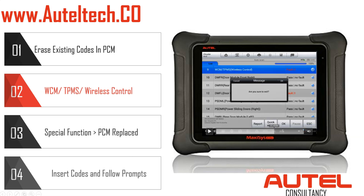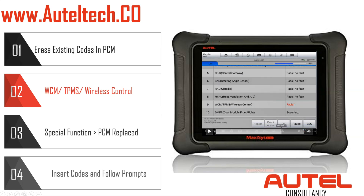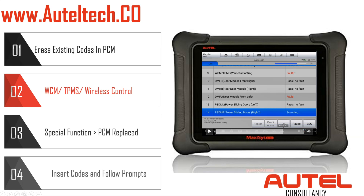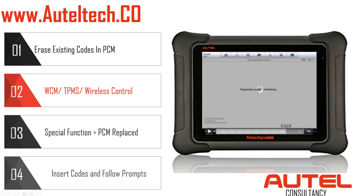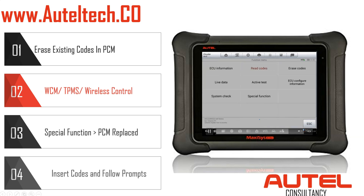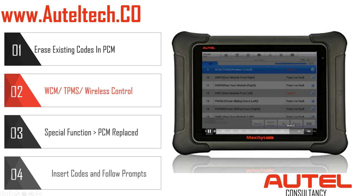The client cycles the ignition and the vehicle starts. We scan to see whatever codes are there — the PCM doesn't have a code anymore. The only codes left were on the WCM and the DMFL — door module front left — which just had a low tire pressure sensor, so nothing related to what we did. The car's running and the client is happy.